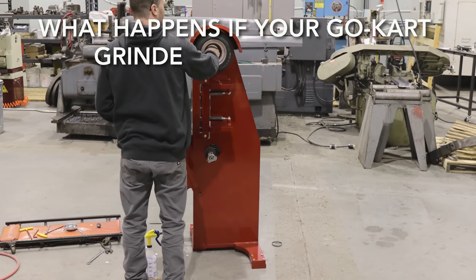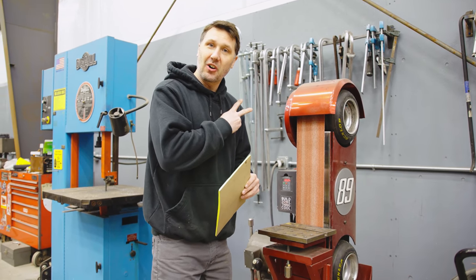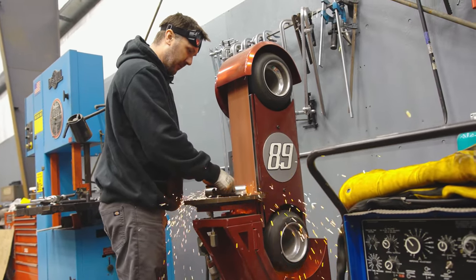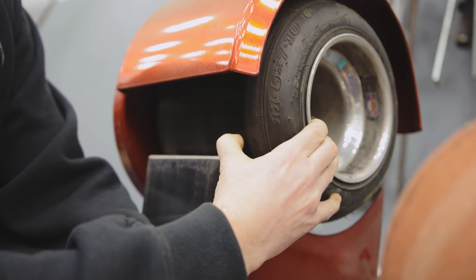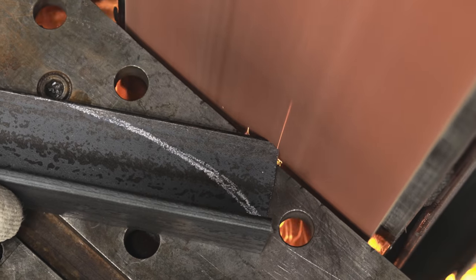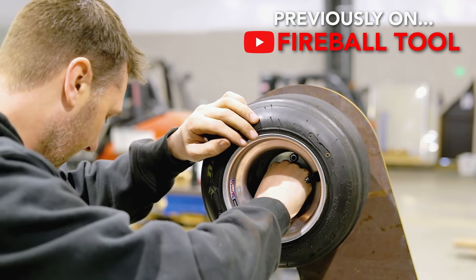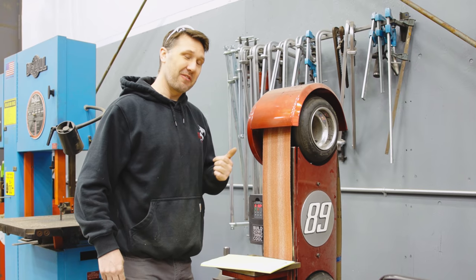What happens if the tires on your go-kart grinder go flat? Two years ago I took all the air out of the tires and I've been running them flat ever since, because I wanted to see if the bead would break, whether the belt tracks correctly, and the longevity of wear on the tire. I can tell no difference between running the tires inflated or deflated — they just plain flat out work. The answer is absolutely nothing will happen if the tires run flat on the go-kart grinder.